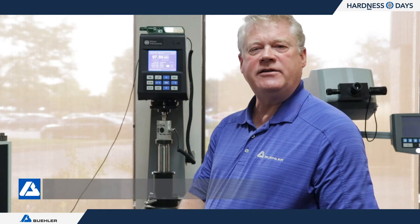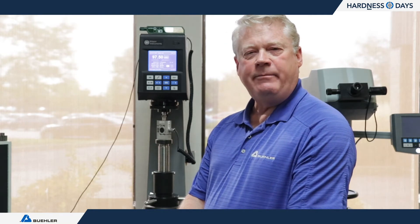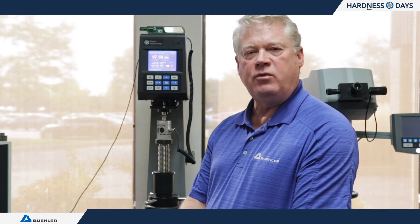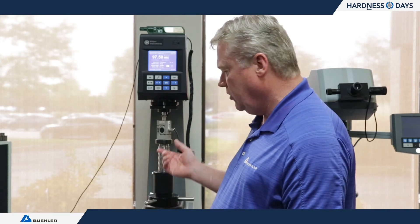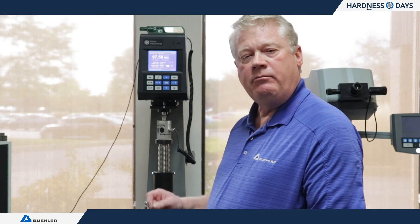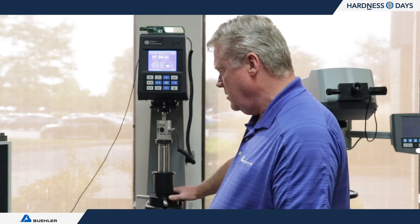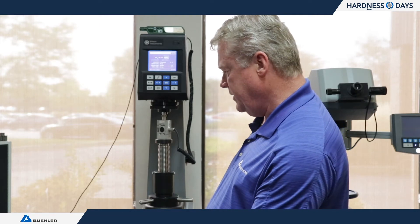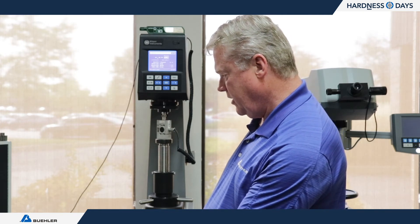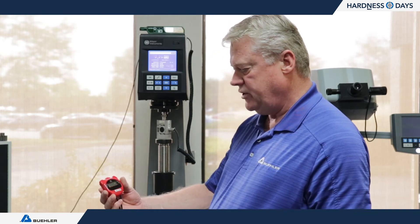The next section of E18 is timing. Although it's not required as part of a normal direct verification, due to a NADCAP advisory that came out a couple of years ago, we've been doing it on site so customers have paperwork showing timing is compliant. We use a load cell and a stopwatch to measure the ramp up from minor load to major load, and hold until it releases the major load. As soon as we see it change to major load, we start the stopwatch. The spec is 2 to 8 seconds — this machine is at 5.29 seconds.